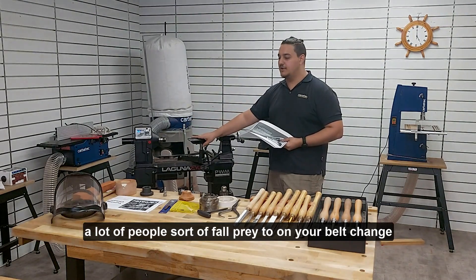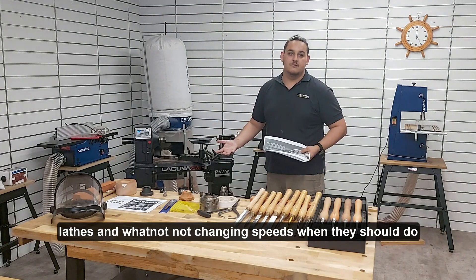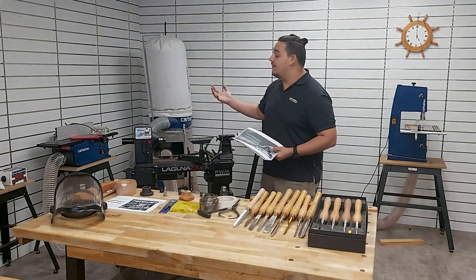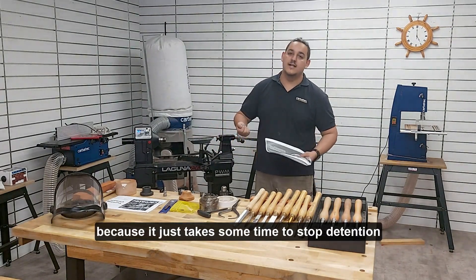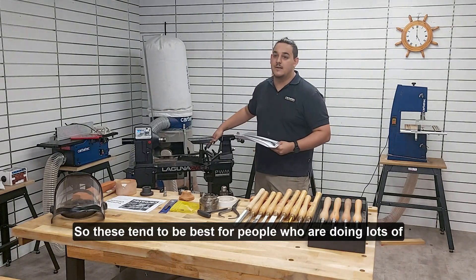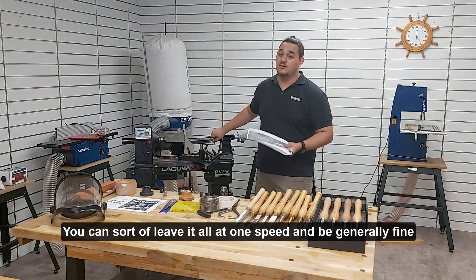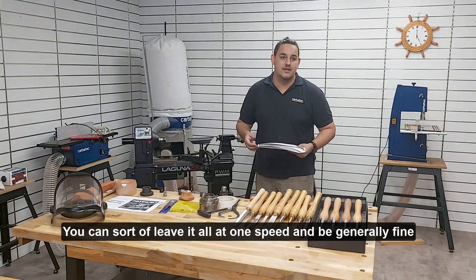These sorts of lathes are good for achieving good results across various kinds of turning because you do have such quick access to changing speeds. A lot of people fall prey to not changing speeds when they should on belt-change lathes, because it just takes some time to stop, de-tension the motor, and change your belts. So these tend to be best for people who are doing lots of different things — if you're just doing pens, for example, you can leave it all at one speed and be generally fine.